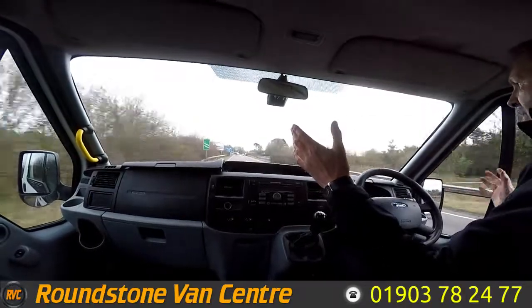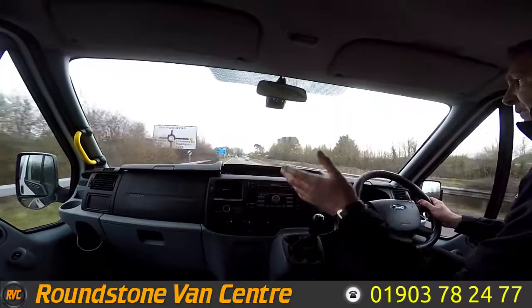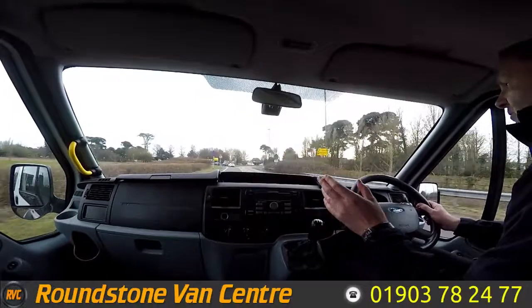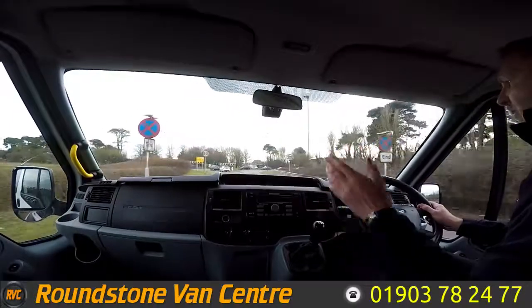Now braking — taking my hands off the steering wheel — there we go. As you can see, there's no juddering and no pulling. And that's the final part of the video appraisal road test of our Ford Transit Tourneo minibus. Thank you very much for watching this video.